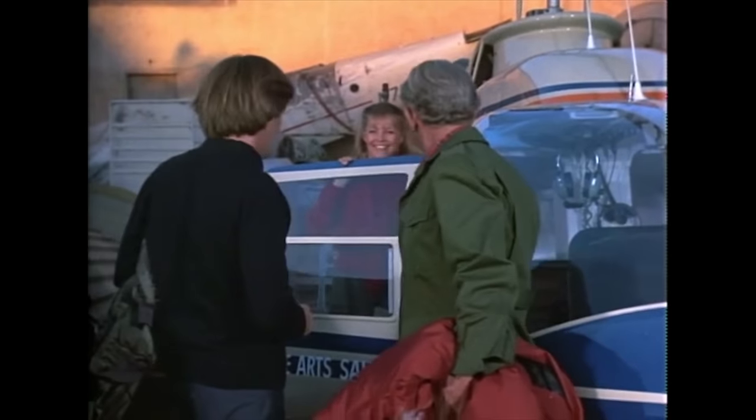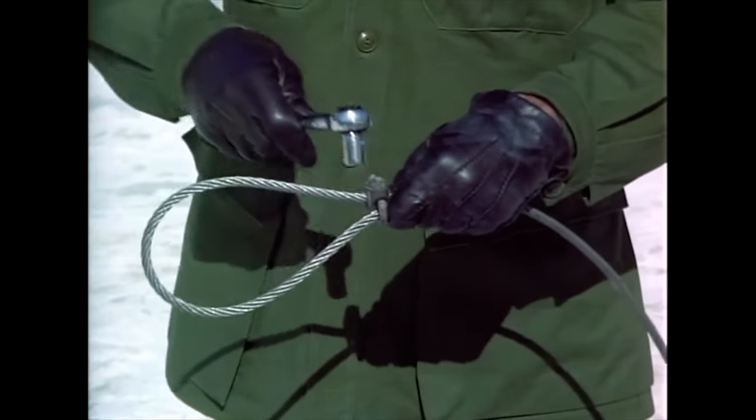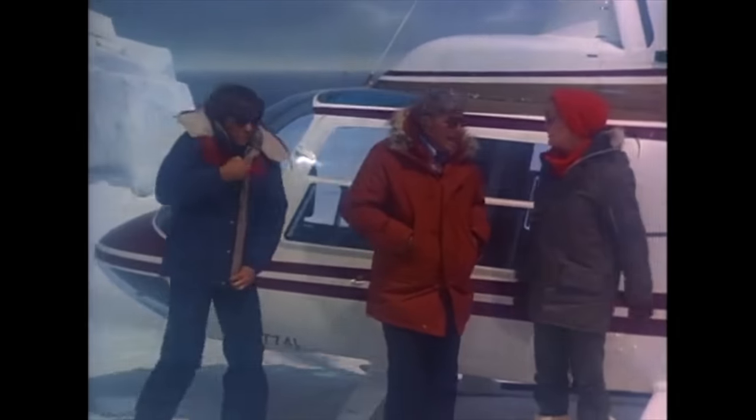So if you manage to find some way of watching the series in full, you shouldn't expect a science fiction series — it's a quirky adventure series. Not action-adventure, just adventure, with snappy dialogue delivered by a really solid cast. There aren't car chases or fistfights or shootouts — well, not too many — yet at the same time it manages to be quite fun and engaging most of the time.